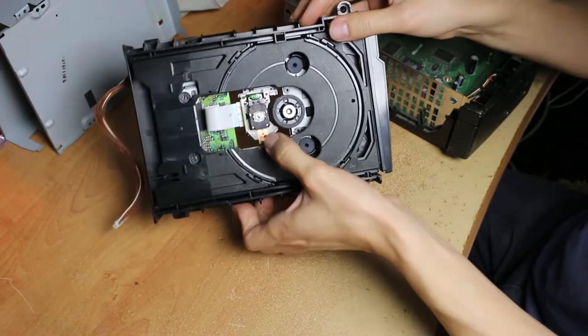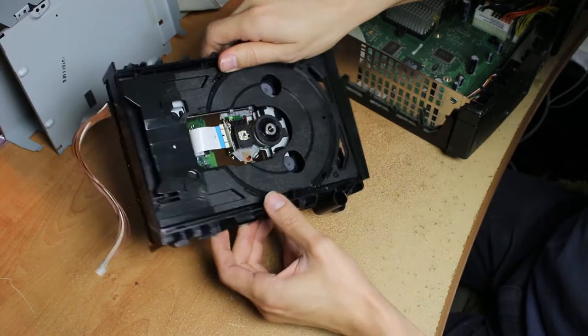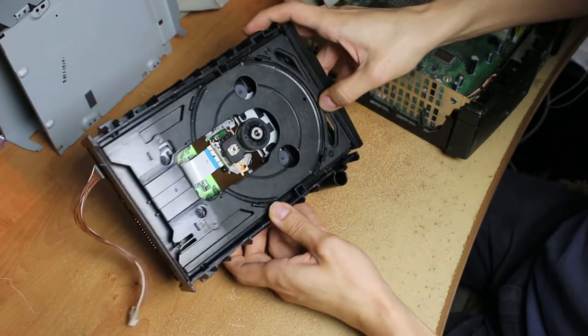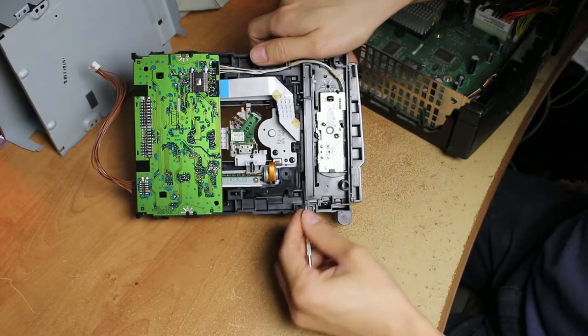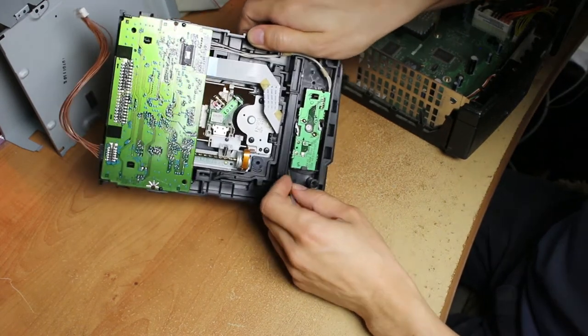Flip it over. Remember, don't touch the laser because you can get it dirty and may scratch it. You'll notice that the disc tray part doesn't come out, so you're gonna have to figure out the release system. Flip it over and right around here, get a tool — just get something to stick in here. You'll see there's a white part in here.